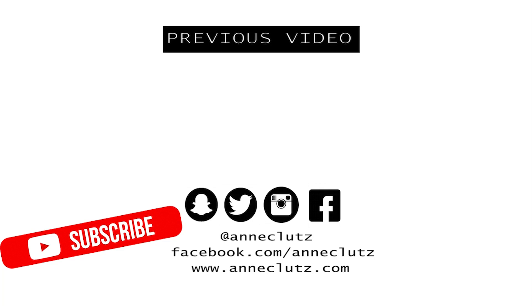Maraming maraming salamat guys sa panonood. Don't forget to thumbs up if you like this video. Subscribe kayo for more. And see you again on my next one. Bye!